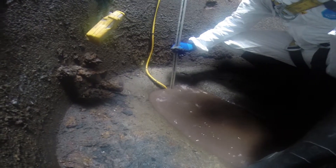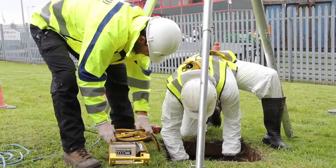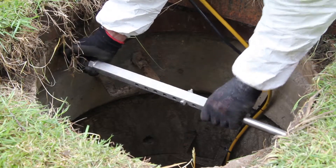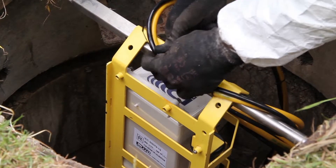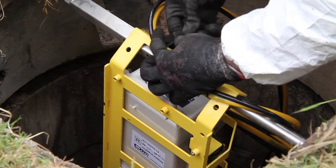Once this is all completed, the main control unit is often mounted from a stainless steel bar near the top of the manhole. This method of mounting allows for quick and easy access to the equipment for necessary maintenance, either by Detectronic or by other utility companies.